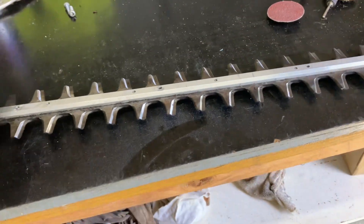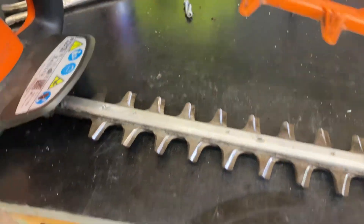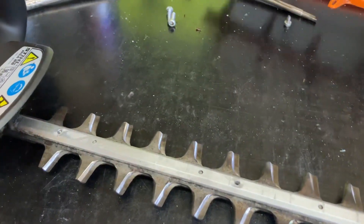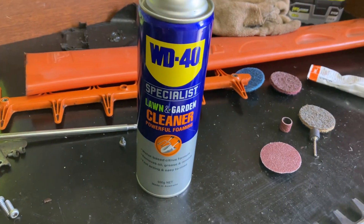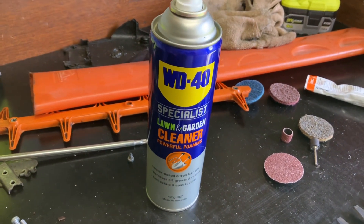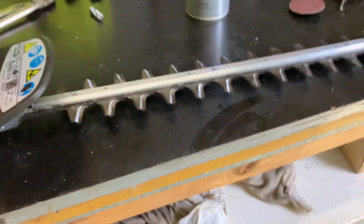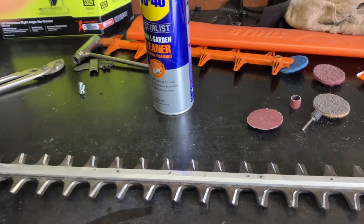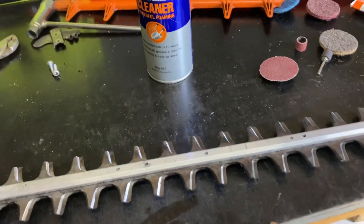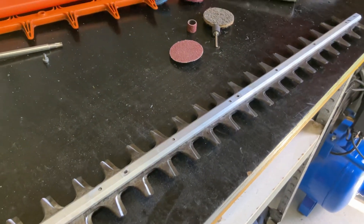Now with the blades, usually before I sharpen them, I clean them. I've taken the plastic piece off so you can get to the blades. How I do that — I just use a bit of that WD-40 lawn and garden cleaner, which foams up, and I scrub it with a brush like this. Just scrub the blades, get them wet, and then hose it off. Then I let that dry, and then I'll sharpen it.